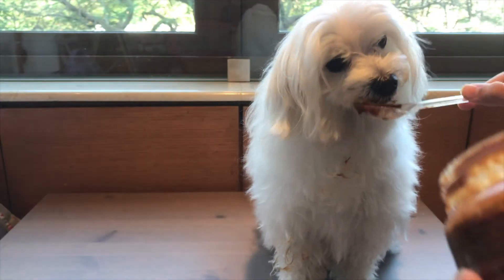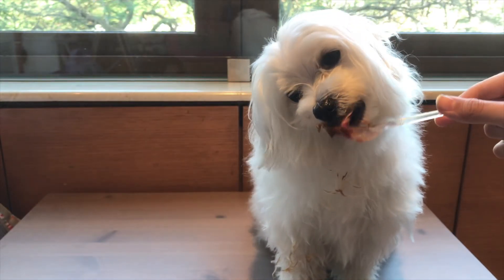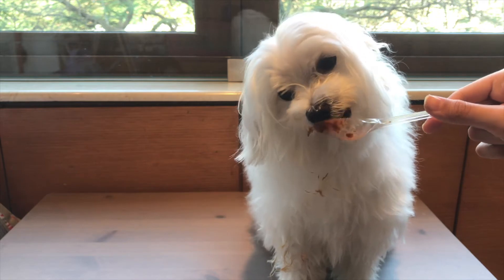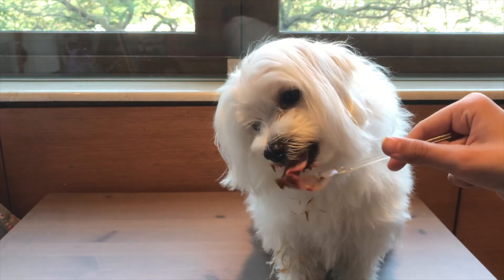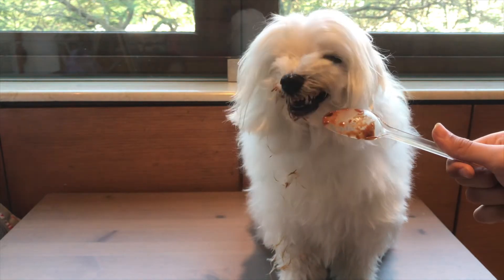It did come with what I feel is too much plastic — the glass jar comes wrapped in cling film, which I don't think is necessary. I'm not sure how well this would function in a recipe like a dog cake, because of the thickness.